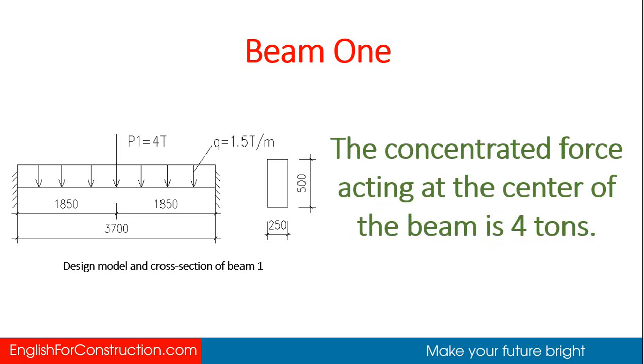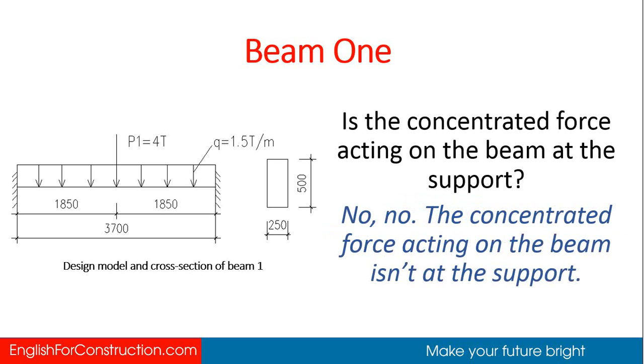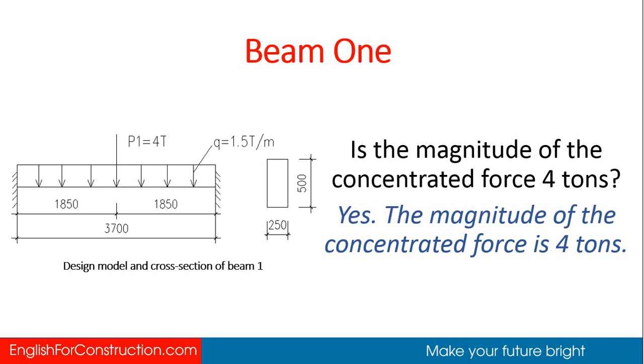The concentrated force acting at the center of beam 1 is 4 tons. Where is the concentrated force acting on the beam? The concentrated force is at the center. Is it at the support? No, the concentrated force acting on the beam is not at the support. What is the magnitude of the concentrated force? The magnitude of the concentrated force is 4 tons.